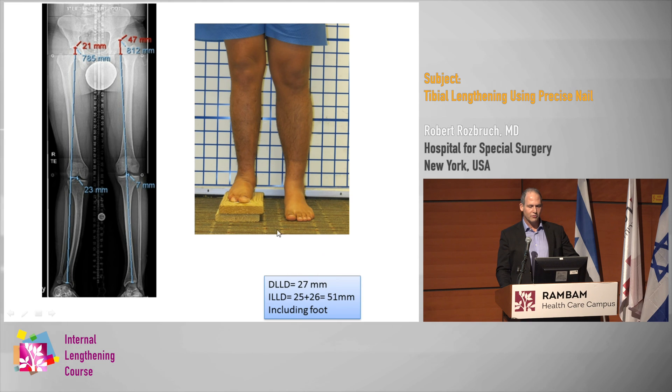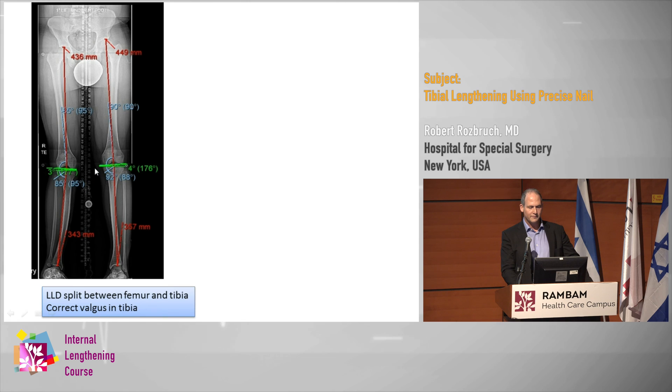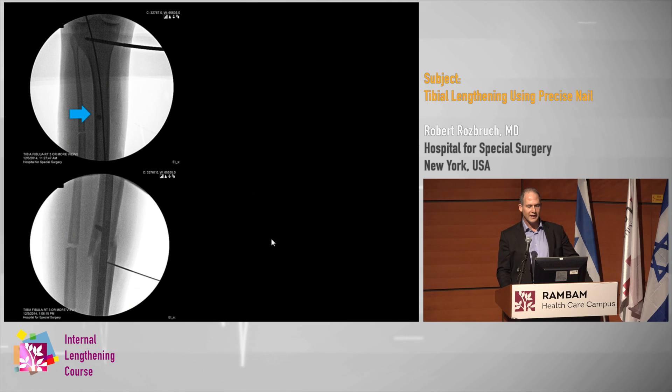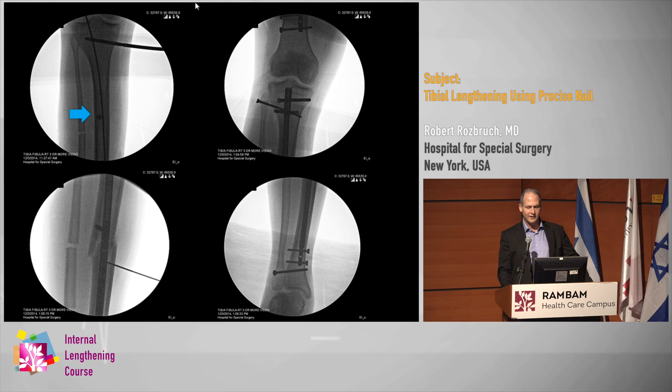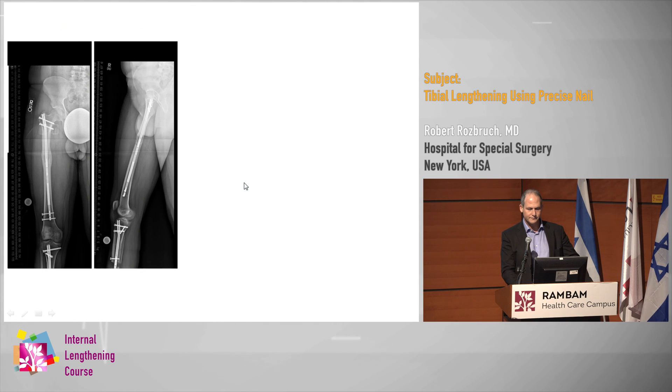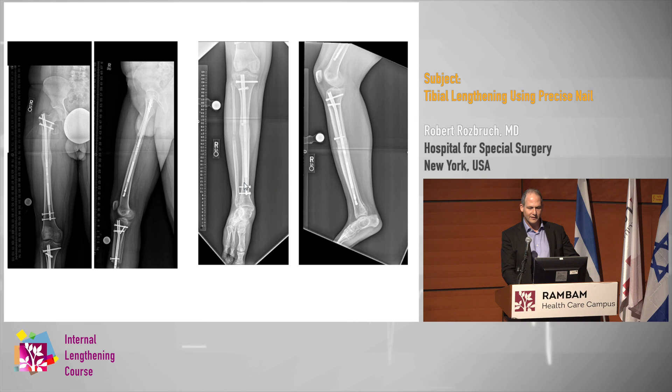Sometimes you'll combine tibia with femur. Here's a five-centimeter leg length discrepancy related to fibular hemimelia where the source of deformity is both above and below the knee. A bifocal approach uses femur lengthening for the length component, and on the tibia, correction of the deformity at the same time. The blocking screw was felt to be important here to fix the valgus, the fibula length stabilization screws are up top and bottom, and the healing went on to be very nice and effective.